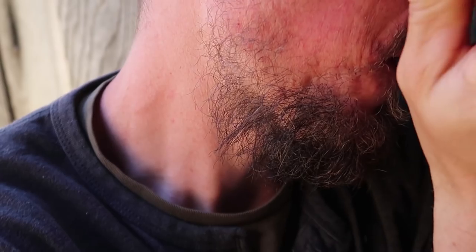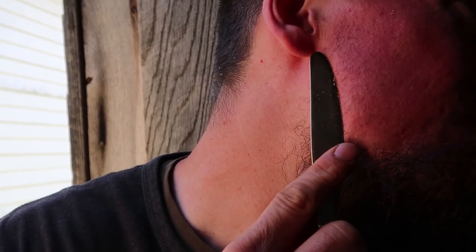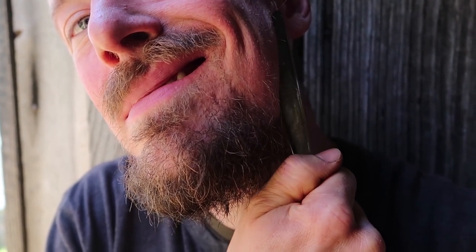Yeah, I definitely say that's sharp — it shaved it clean right there. I bet we can get these sideburns here. This is gonna hurt later. And the other side — yeah, we'll have to clean that up in the bathroom.